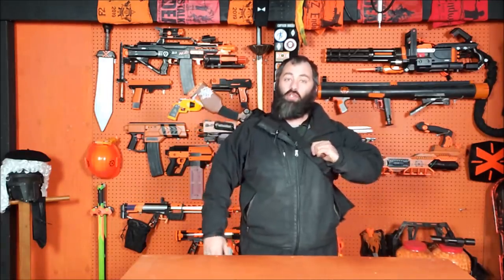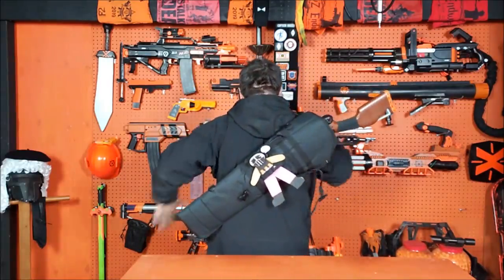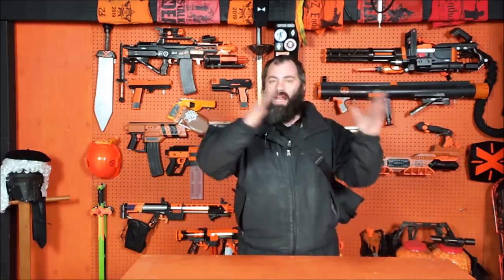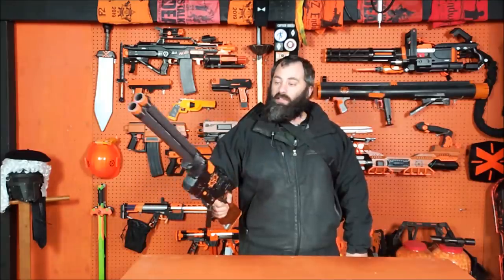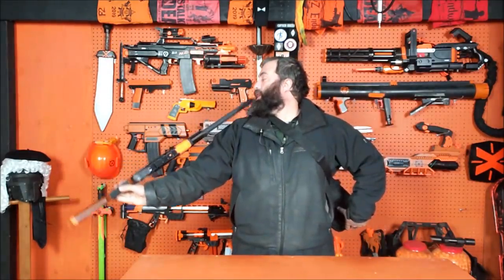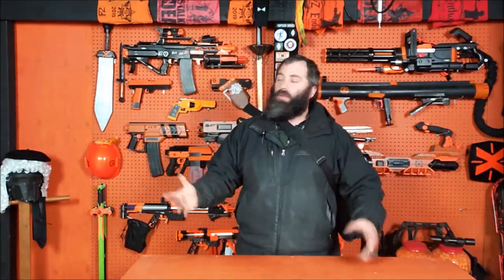I wanted to show how this actually fits on your back when wearing it, just using the shoulder strap tightened down. It fits more or less where you'd want it. If attached to a MOLLE vest you could have it going straight up and down or at whatever angle you want. With just the shoulder strap, you can in fact draw it - even this ridiculously long one - right over the shoulder, and holster it back the same way, which is very handy.